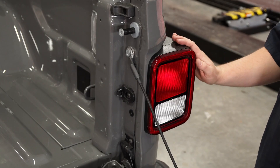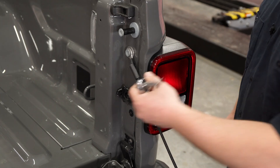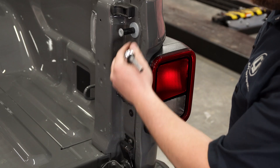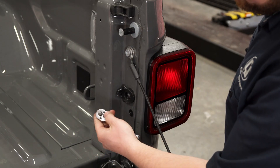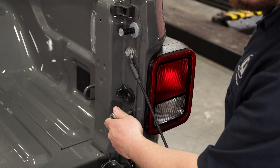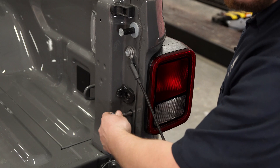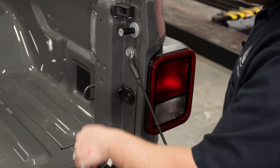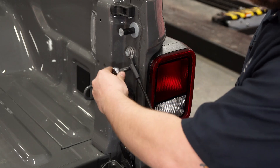So, if you've got the halogen taillights like we do on the back of this Gladiator, the only tool you're going to need is an eight millimeter socket, and that's to remove these two screws on the inside of your bed. Now, just drop the tailgate, simply use an eight mil and get on there and remove these two first.